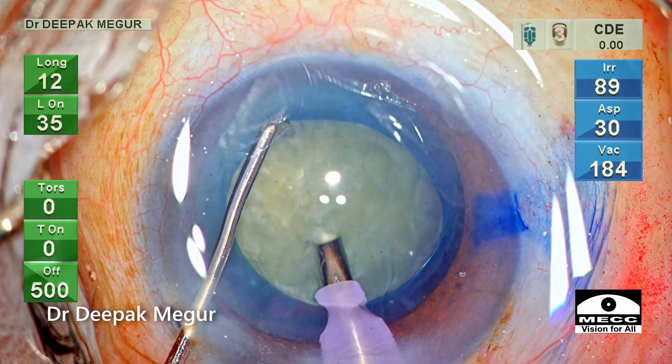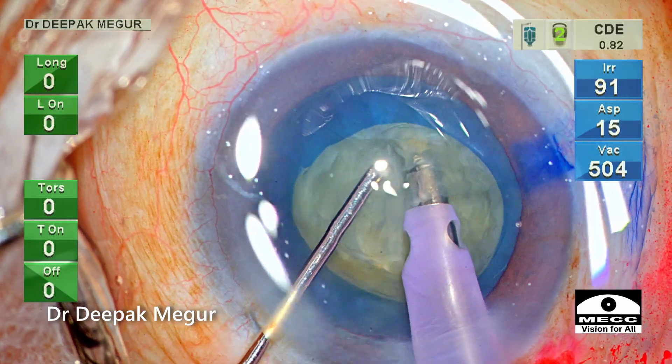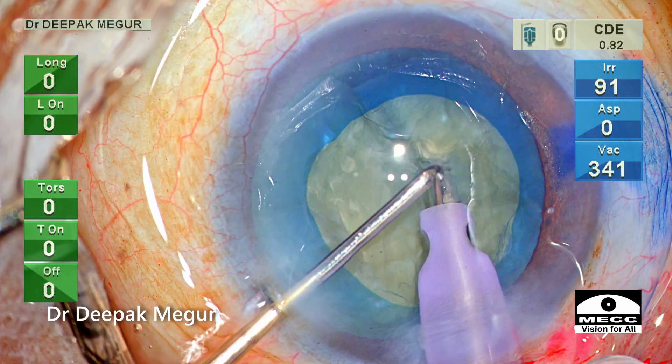Direct vertical chop is being performed in this case. The nucleus is held with the phaco tip and the chopper goes down vertically and then laterally, dividing it into smaller fragments.